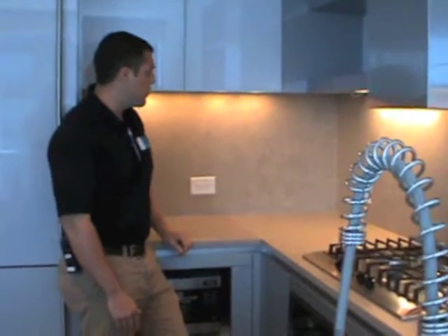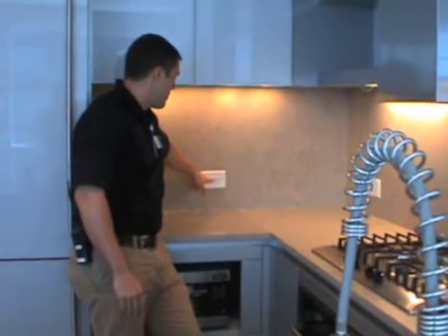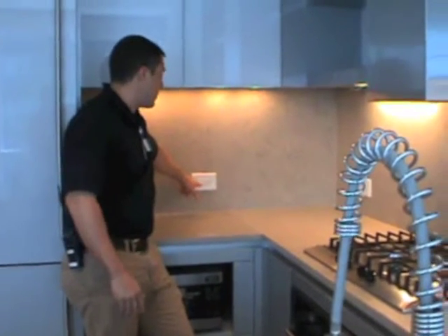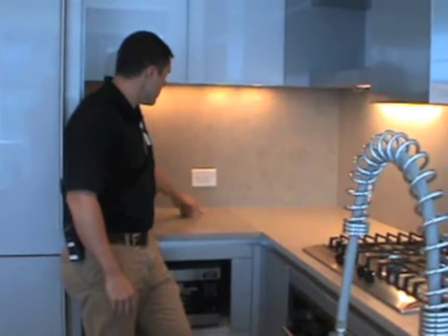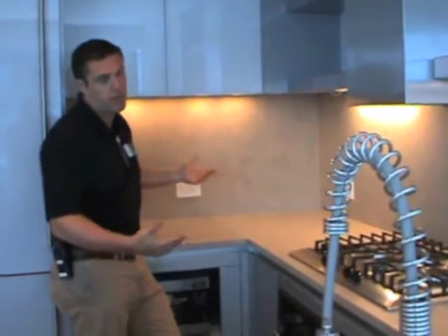It's a safety feature. When it does trip, you'll see the little red light comes on here — that's how you know there's no power to this outlet right now. To reset it, there's a reset button. You just push that back in and it resets.